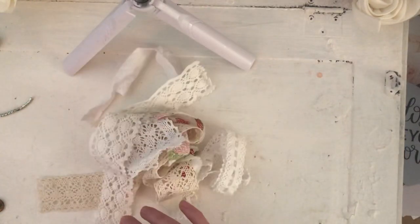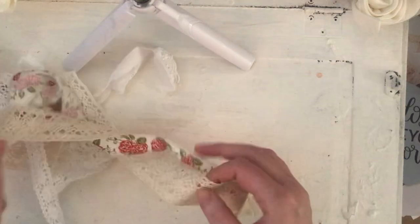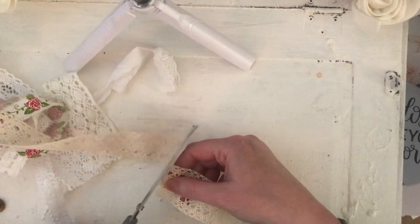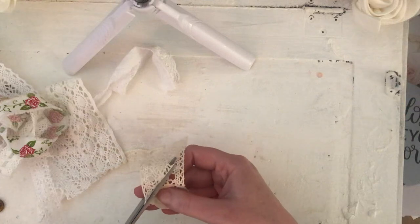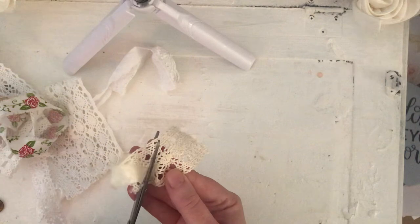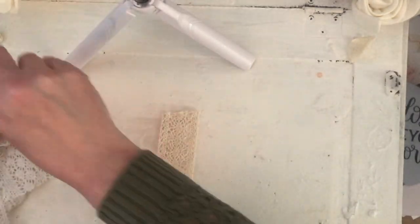You only need a selection of lace pieces. More vintage-looking, coffee-dyed lace gives a better look than white, but do both. You want to cut them in the shape of a tag with a little V shape at the bottom, and just keep doing that to the pieces.